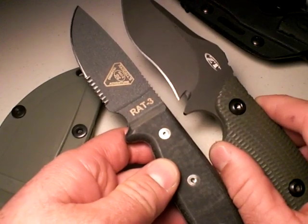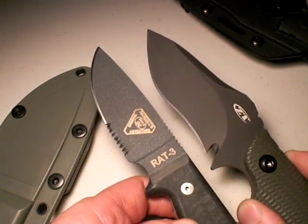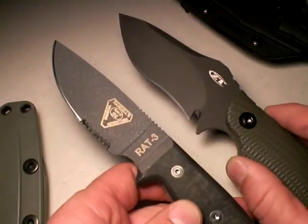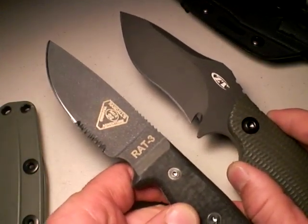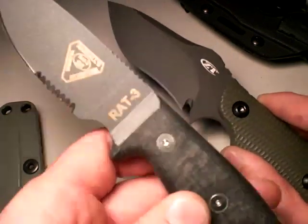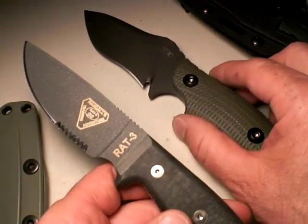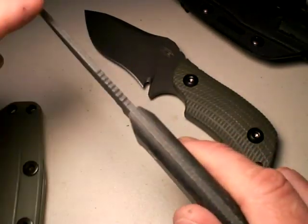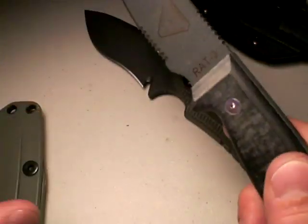The blade is exactly the same length. So it has all the same things going for it, good and bad, as far as the reach goes. But it's an all-around nice and lightweight tactical blade. It's very strong. The RAT-3 is an extremely strong knife. It too is a slab of steel with handles thrown on it — a thinner slab of steel — and that's why it's lighter.